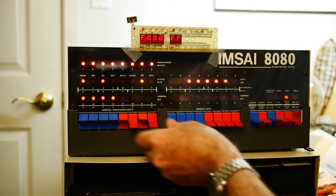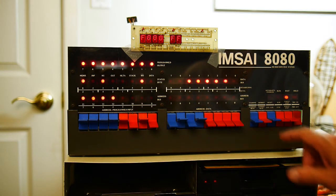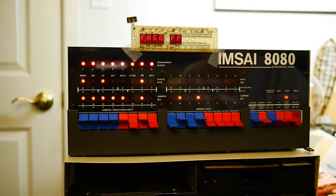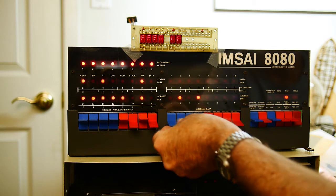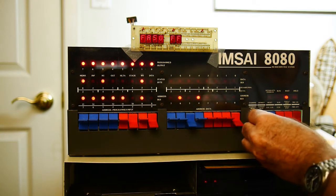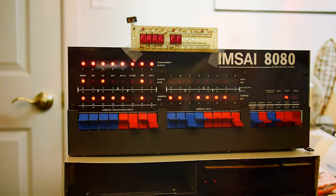F-A-F-A... What can I spell? Fad? Fade — I can spell fade. Fade. Very good, we spelled a word. That's enough.